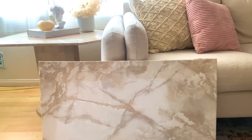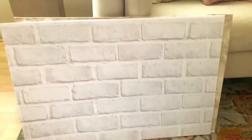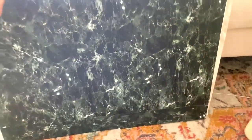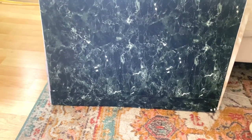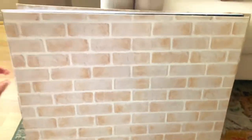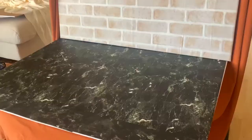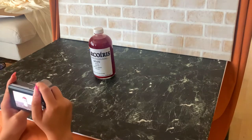Here are the results — they came out so good, I love them. They are not perfect, but who cares. This black marble surface is by far my favorite. Here they are in action.